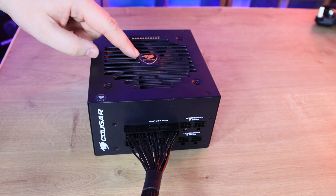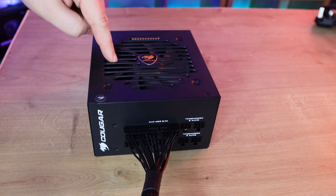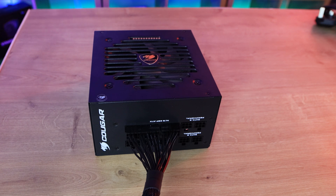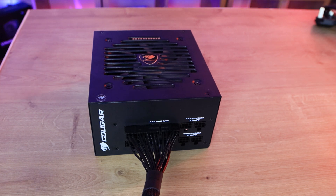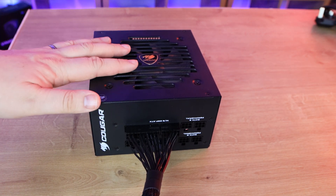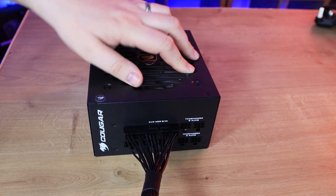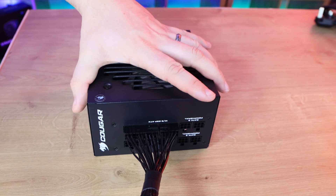On the top of the power supply you can see the logo and a nine-bladed ribbed fan held in place with four screws. Rather than a cut-out with mesh, the ventilation holes are molded directly into the casing, which is a nice touch. The fan spins freely — we'll test noise levels shortly. One thing to note: on these power supplies, under low load the fan won't spin at all; it only activates when cooling is needed.